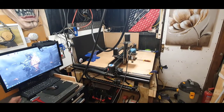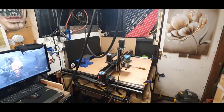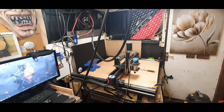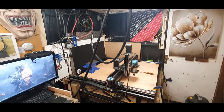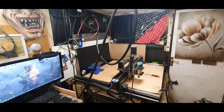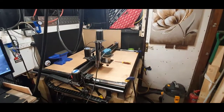Hi guys, welcome to my channel. I've not posted for a little bit - obviously I've got to fit it in around my work. I've been asked to cut some shapes out of wood - yes, the material of the devil - as you probably know if you've watched my other channels.